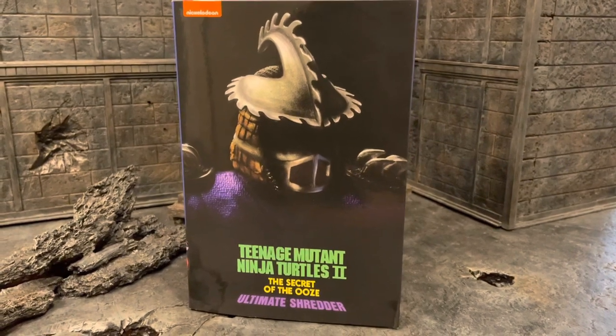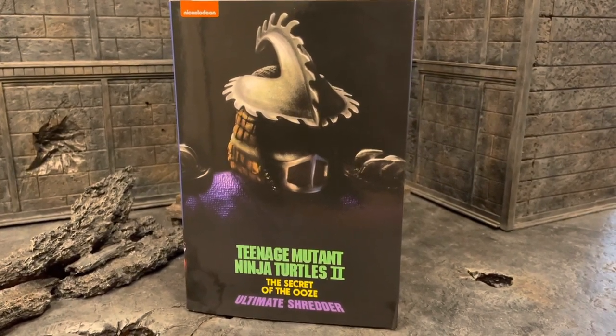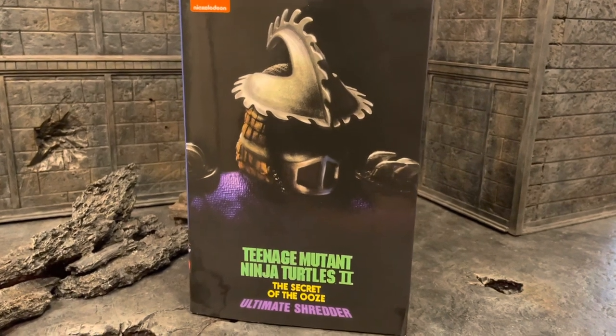What's up guys? Ricky here with another review on the new Teenage Mutant Ninja Turtles 2 Ultimate Shredder. This is from Secret of the Ooze.